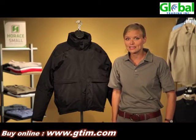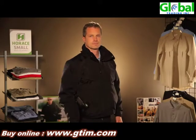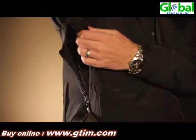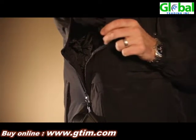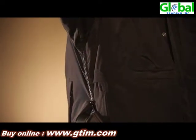We've added side zips to this jacket, and the side zips are great for both temperature regulation and equipment management. The two-way zippers can zip from the top down or bottom up so that you don't have to take your jacket on and off while you're getting in and out of the patrol car, and you can also easily access your duty belt.